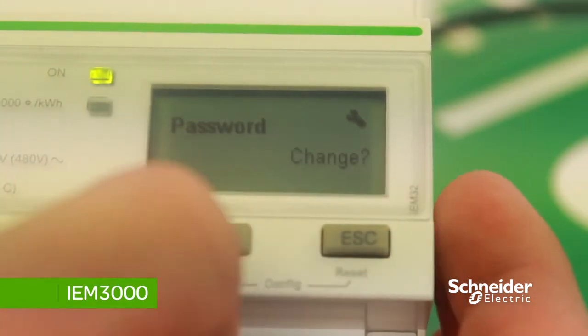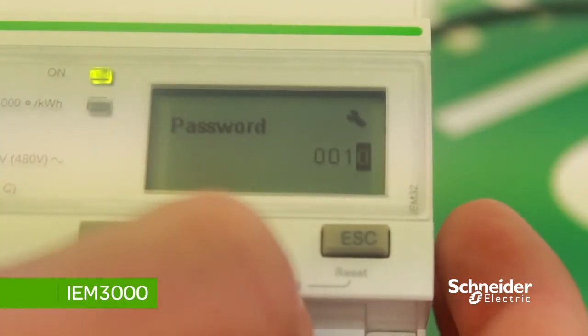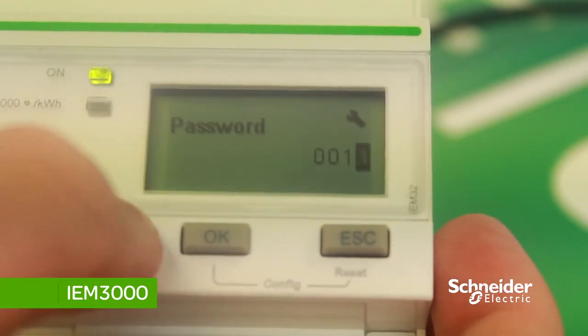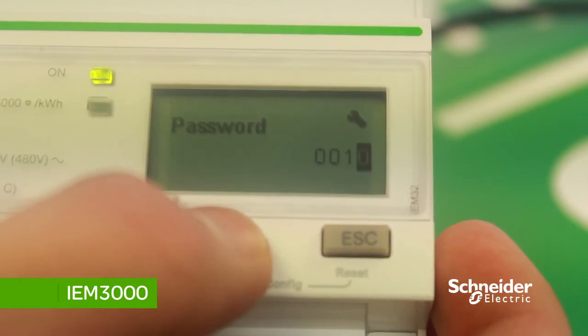To change the password, press OK then press the down arrow to set the password you require. This password allows you to access the setup page. We'll keep this at the default: 0010.